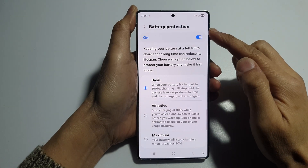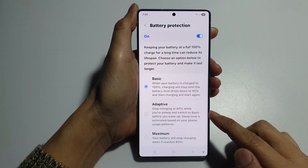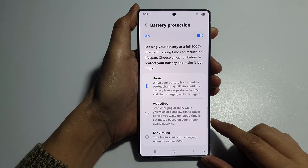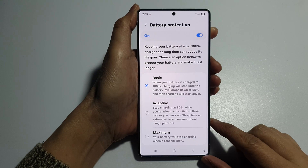How to set battery protection to basic, adaptive or maximum protection on the Samsung Galaxy S25, S25+, Edge or Ultra.